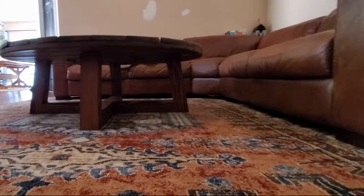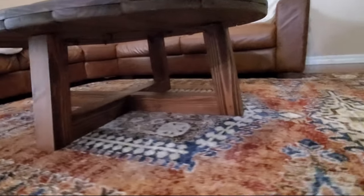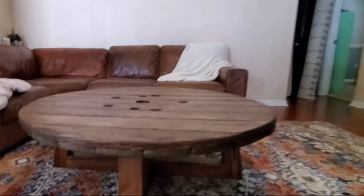Welcome guys, today I'm building a coffee table made of a wire spool. My name is Julian. I had the chance to obtain a rather large cable spool, 48 inches in diameter to be exact, and I thought it would be fun to build a coffee table out of it. Let me explain step-by-step how I build it.